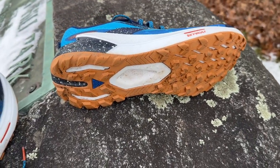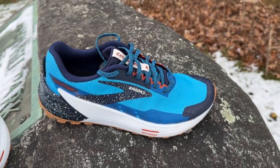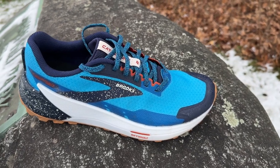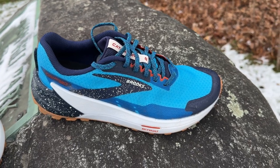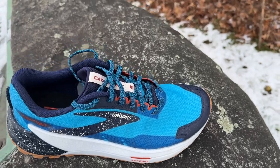I'm going to take them out now for a third run here in Stratham, New Hampshire — moderately technical in places, smooth in others. It's a pretty good place to give a trail shoe a good go-around. It is $170 and it's coming out in February.